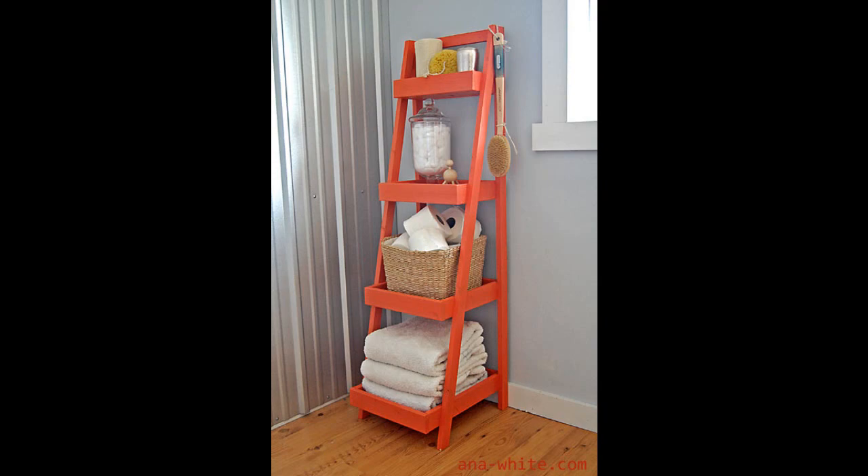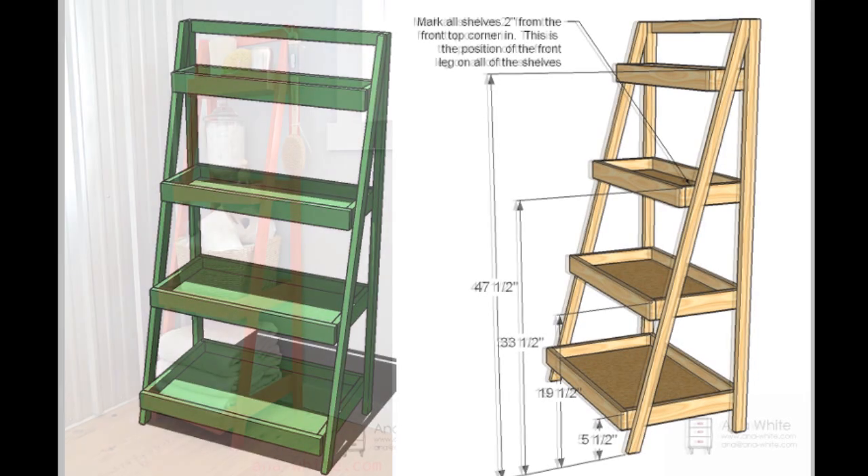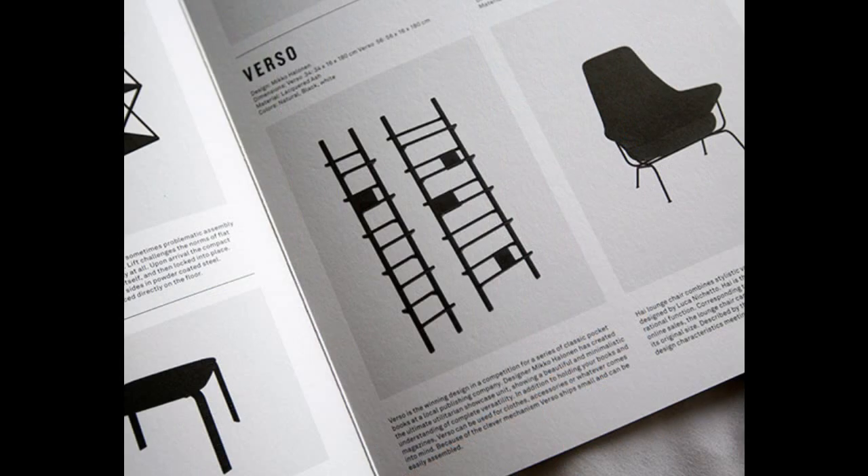Craft ladders for shelves or racks for a more striking look. Or purchase one to cut all the hustle and legwork.